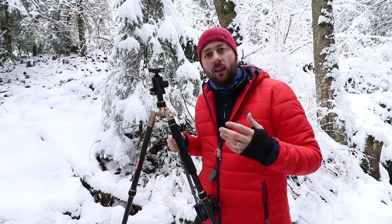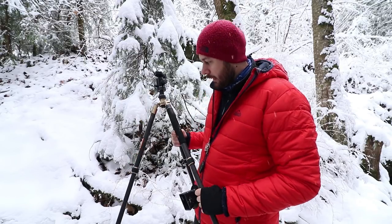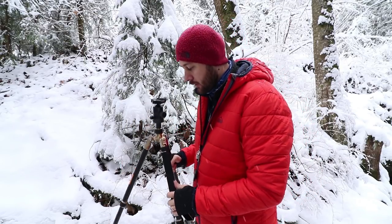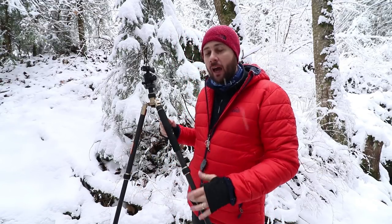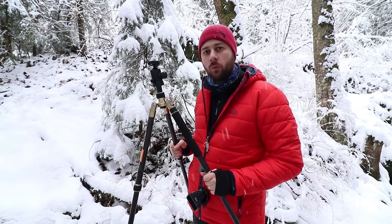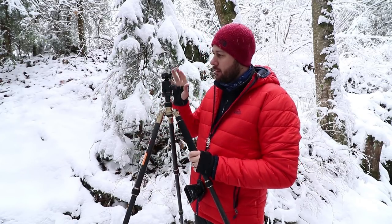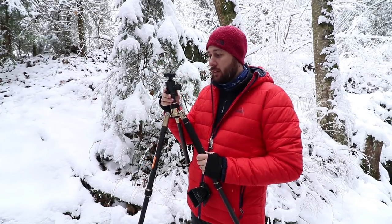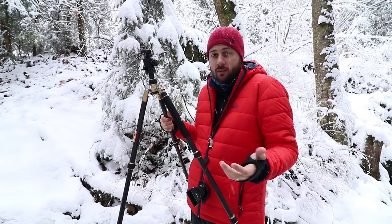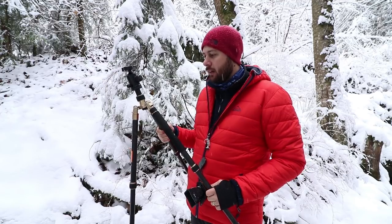Now let's talk about the things that I like about the tripod and then the minuses. The big plus is that it's a really tall tripod but a really lightweight one. My Manfrotto tripods are not that lightweight. I think where they've done a good job is the head of the tripod — it's really lightweight, and that is why this tripod overall is so lightweight.